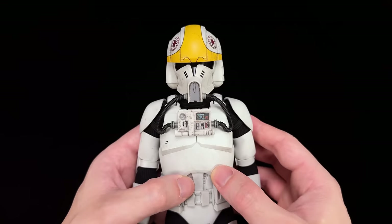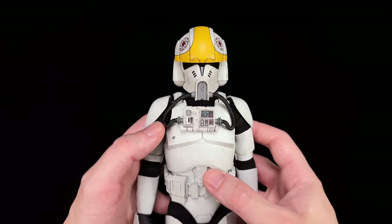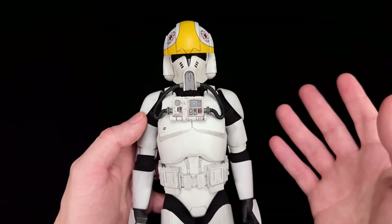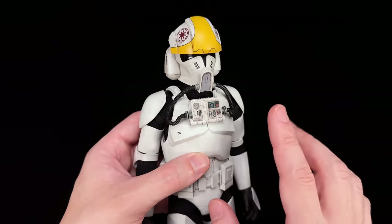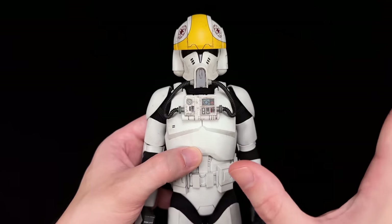That doesn't stop you from going the other way though — the Phase 1.5 clone pilot helmet on a regular clone trooper body who is significantly cleaner. So if you have regular clones floating around and want to mix it up, pop a pilot helmet on — you can, it fits, it's the same connector. Now this chest box doesn't actually attach to anything on the regular body, it's a non-issue — the hoses are pre-sculpted so it kind of just sits in position.